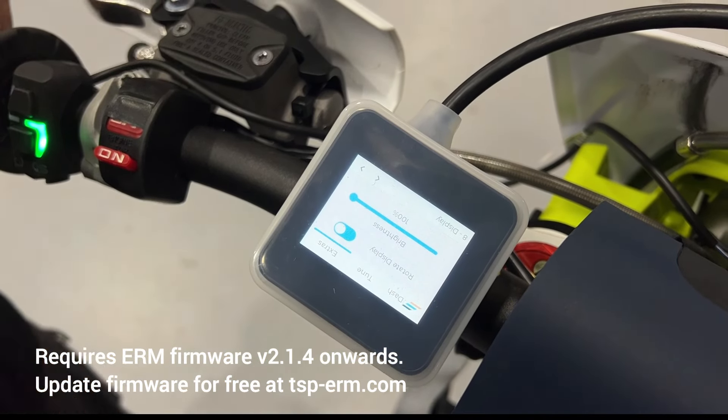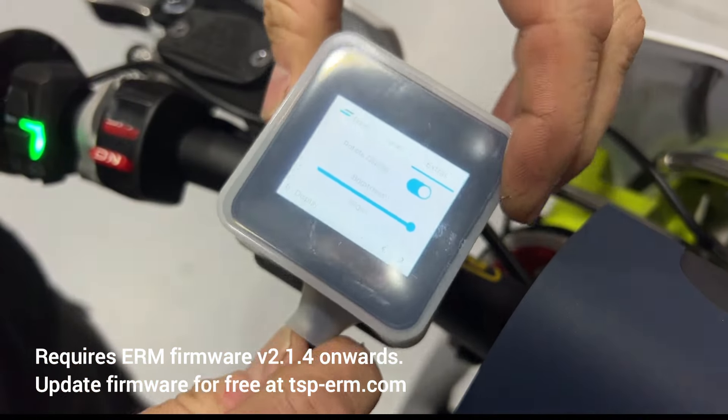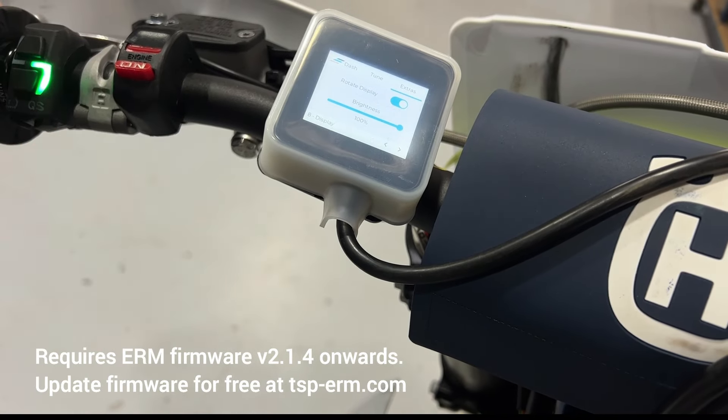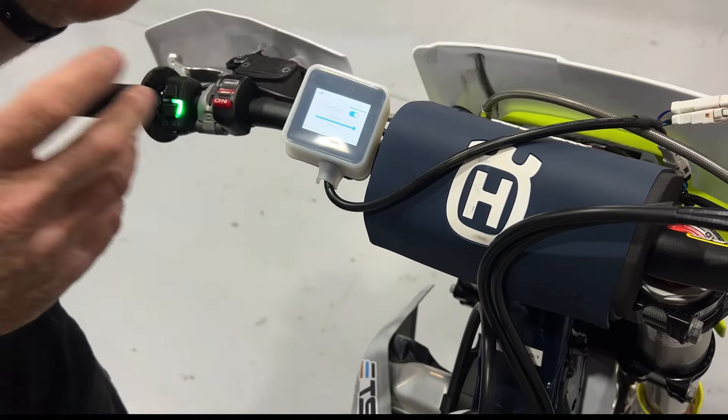If we turn that around, it flips the screen 180 degrees. What that means is that you can have the ERM mounted that way, so if you're riding — particularly high speed riding — there's less chance of rain or water being pushed up into the cable, and it allows you to mount the ERM in more different ways on the bars.